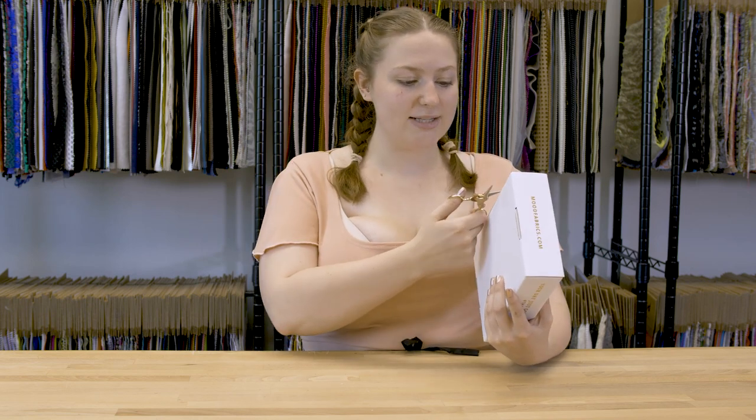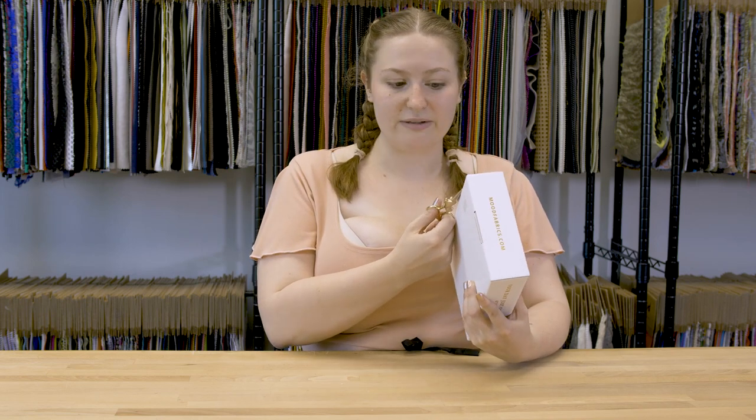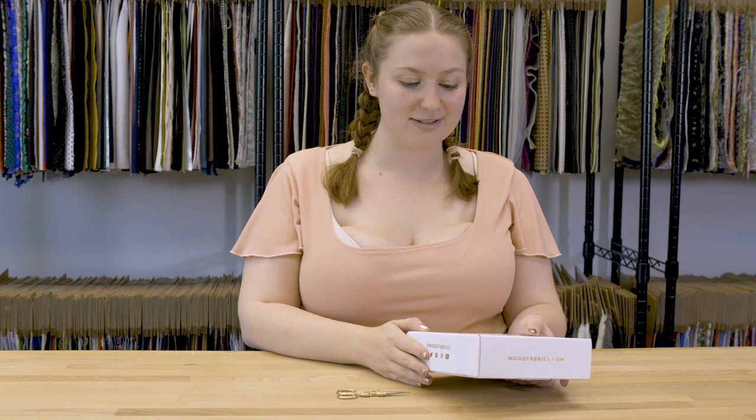I'm using my unicorn scissors again because I have no regard for the safety of this blade. But you should — don't cut your fabric with scissors you don't cut fabric with, because that's a bad idea.